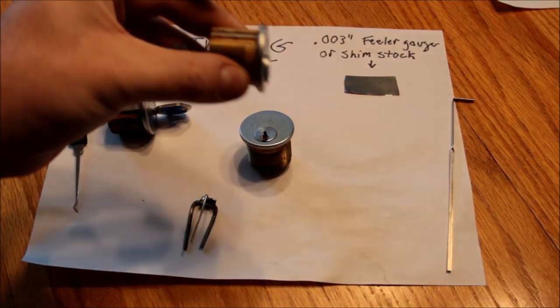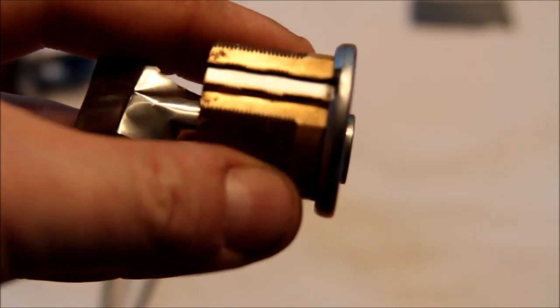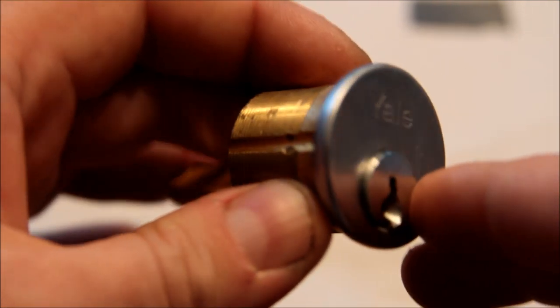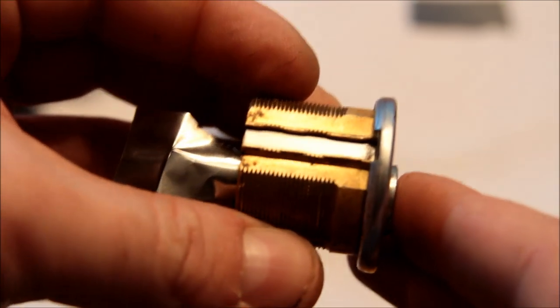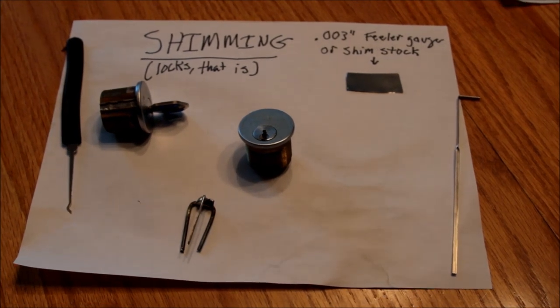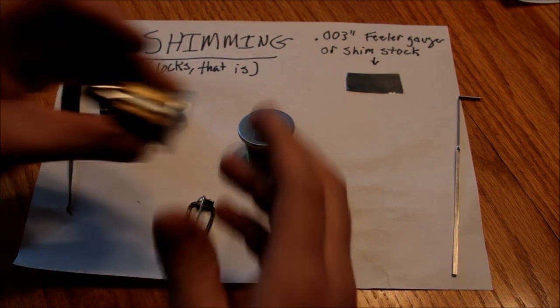What has happened is that I have worked this little feeler gauge in along the shear line, all the way across all six pins, and that obviously frees the cylinder to move around. If I wanted to I could take this out — I'm not going to because all the bits will fall on the floor. So I'm going to see if I can demonstrate this on film; I've done it a bunch of times.